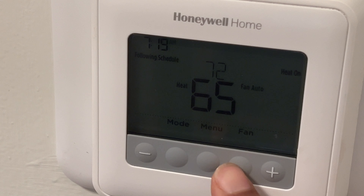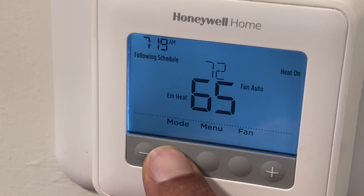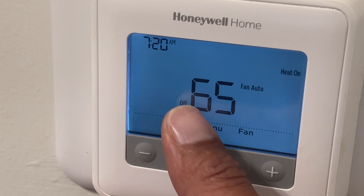We're going to start off by going to the mode. If I click this it turns on and I'm able to change the mode. I just switched it to cool, then to emergency heat, and I switched it to off. You can turn the unit off by going all the way down right here and it goes to off.